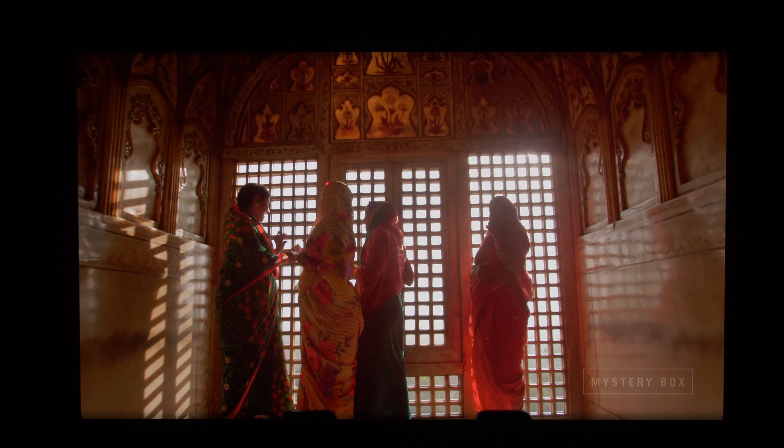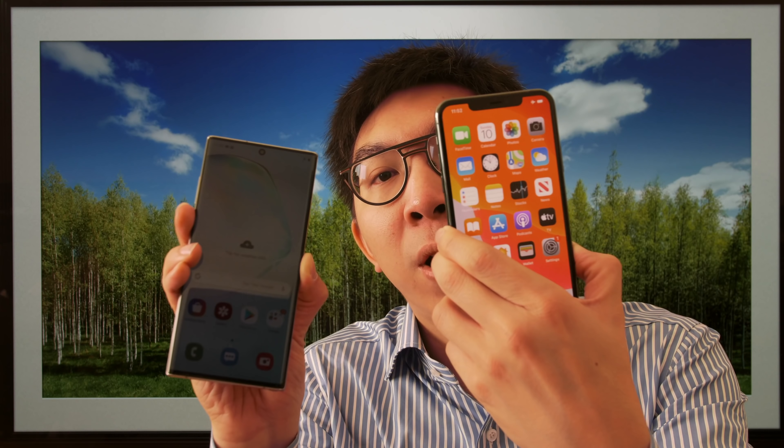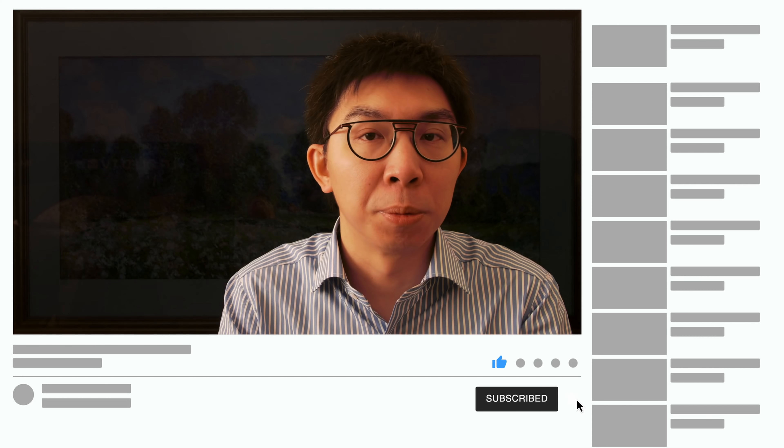In summary, the Samsung Note 10 Plus produces a punchy if slightly inaccurate HDR picture, and there are some interesting results in a side-by-side comparison with the iPhone 11 Pro Max, which will be outlined in a separate video in the very near future. If you found this video useful, please click the like button and subscribe to the HDTVTest YouTube channel for more videos like this. Thank you for watching.